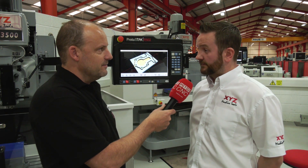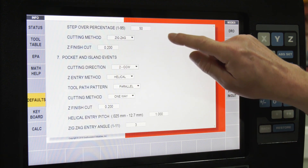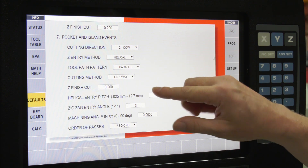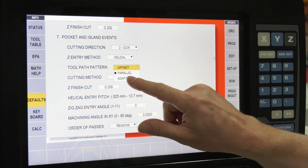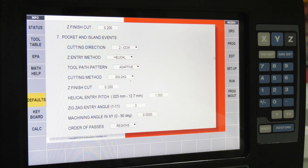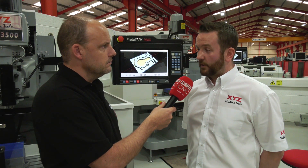There are now customizable defaults on the control. On the old control there was just one default and you had to change everything. Now you can set defaults per toolpath type — for example, setting a pocket step-over to 50% instead of 70% — and you can change those whenever needed, based on your most common operations.